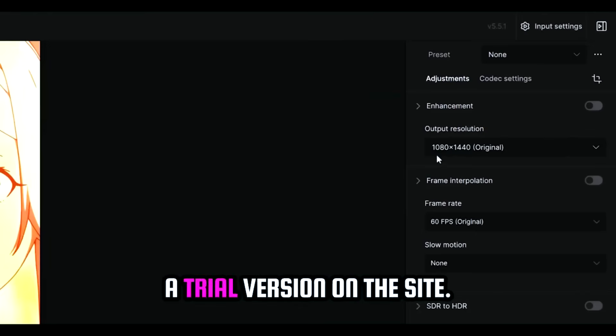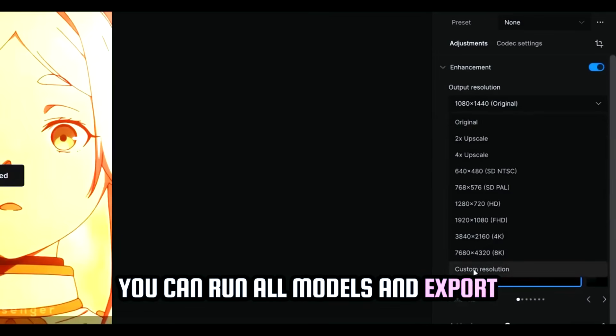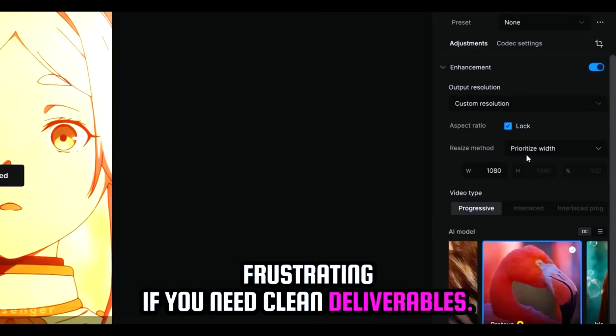If you want, you can find a trial version on the Topaz Video AI site. During the free trial, you can run all models and export previews, but outputs include a watermark — perfect for testing quality, but frustrating if you need clean deliverables.